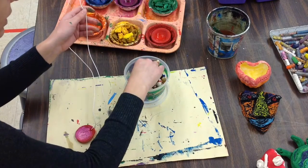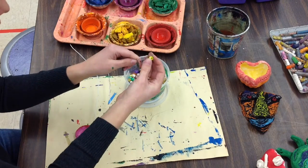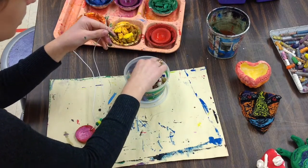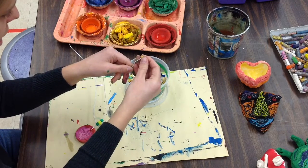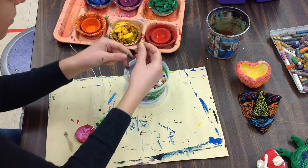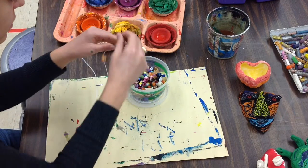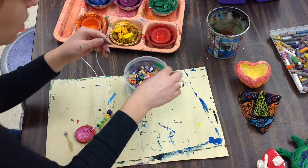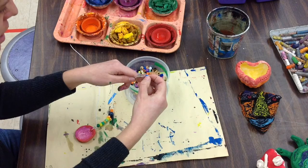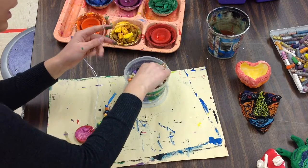An A-B pattern would be two different kinds of colors repeating. So I might go dark green and then yellow — green and yellow, kind of like those Packers. I can change my pattern; my next pattern is going to be orange and blue, repeating all the way up my string.